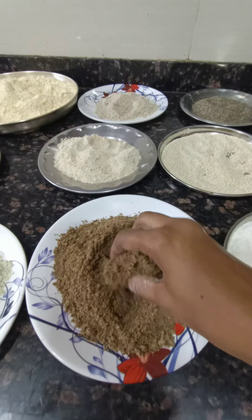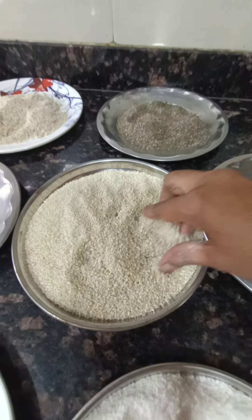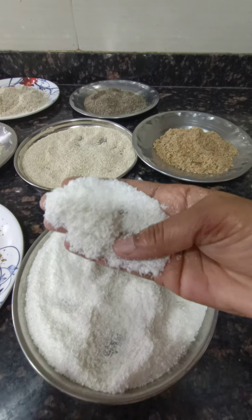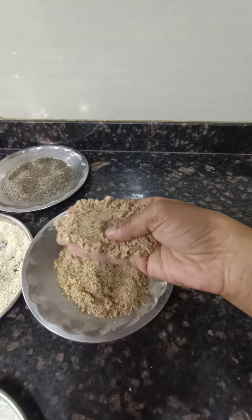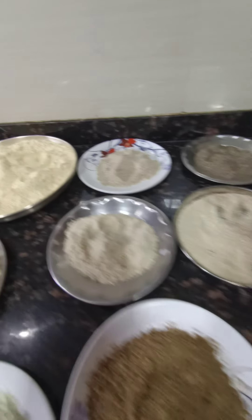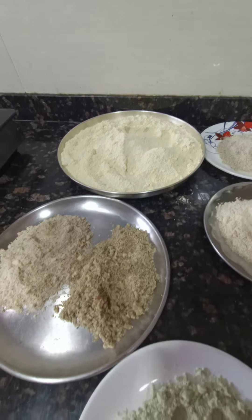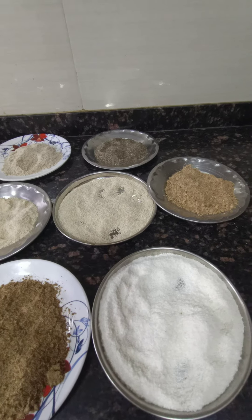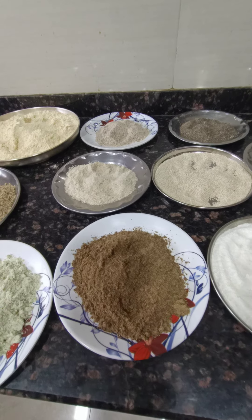Flax seed 50 gram, chia seed 50 gram. White till — we have not ground it into powder, we are taking it as it is. This is desiccated coconut powder, already in powder form. And this is roasted groundnut seeds. Excepting the soya flour, all other flours you have to grind in pulse mode only. Please do not run the mixer continuously because it will release oil and form a thick batter. If you use pulse mode, you will get a proper powder.